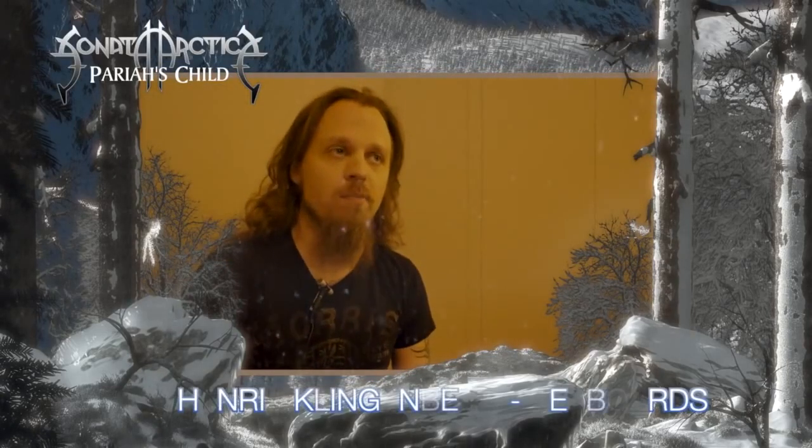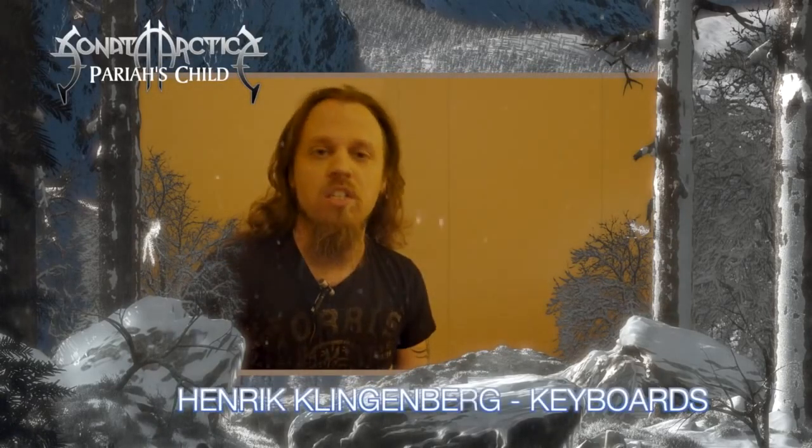Hi, this is Henrik from Sonata Arctica, and we'd just like to tell you a little bit about our latest album, Briar's Child.